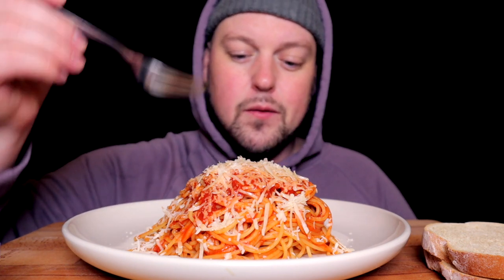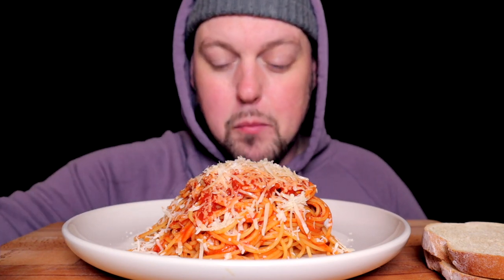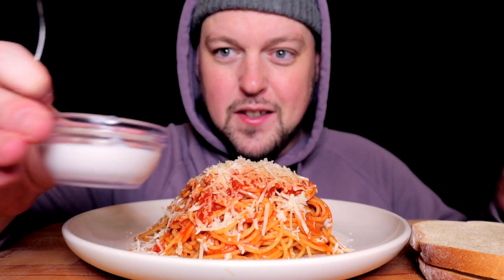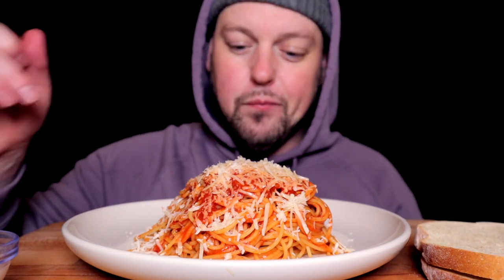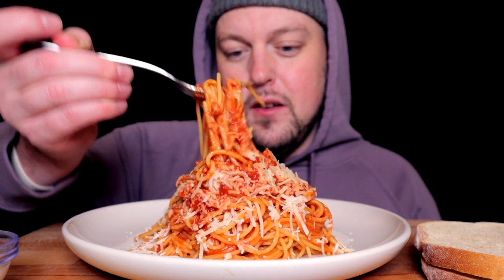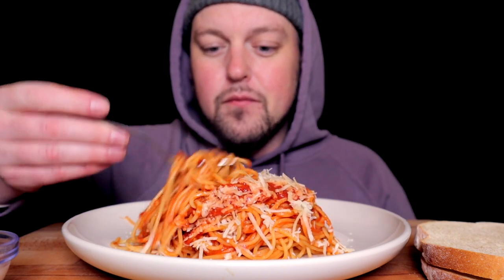Like I said, simple pomodoro — just a simple red sauce, nothing crazy. It's literally just San Marzano tomato sauce, a little garlic sautéed out, a pinch of salt, and parmesan cheese. I also came equipped with two extremely lightly toasted pieces of bread to make a little spaghetti sandwich, and I'm probably gonna hit it with a little sour cream because I'm weird like that. A bite of something I can actually kind of eat.